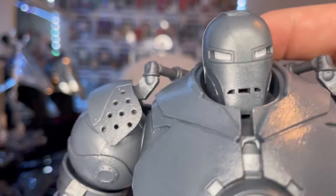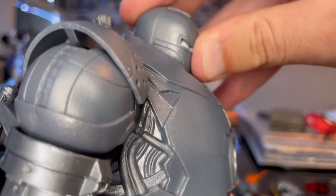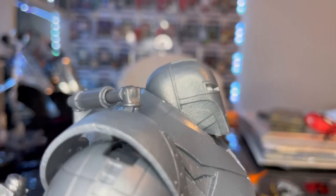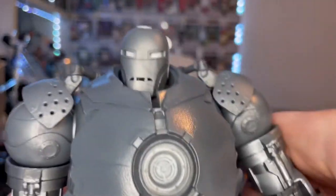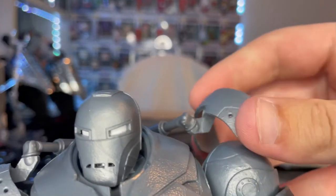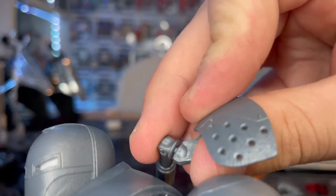The helmet looks really cool — white eyes and black mouth. Let's go over Iron Monger's articulation. His head has what I think is a disc ball hinge — you can look down, look up a bit, and look left and right with some head pivot. Shoulders can move out past 90 degrees with 360 rotation. The shoulder armor pieces are on a swivel.